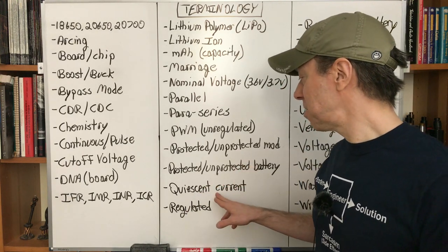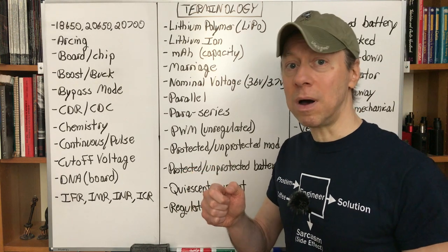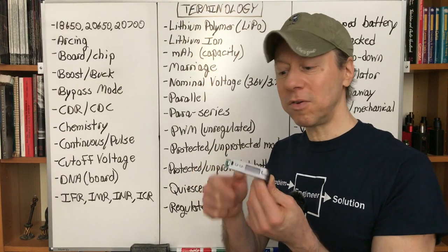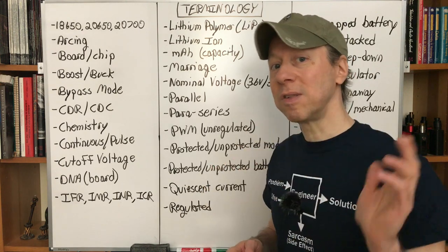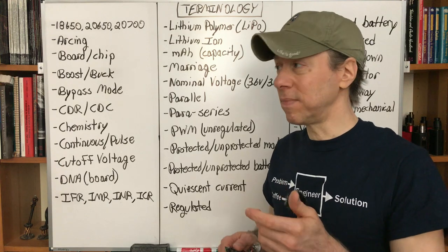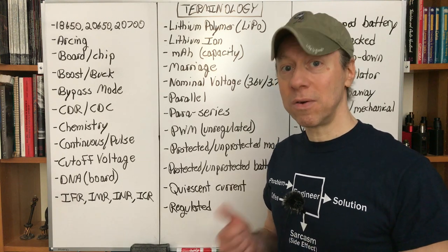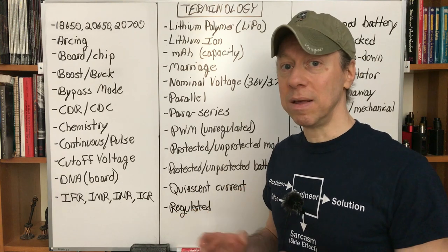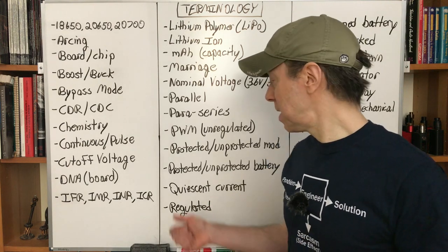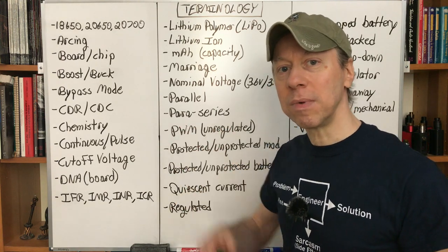Quiescent current — this is how much current a regulated mod draws when you turn it off. Part of the circuit board stays awake to monitor the buttons so it can turn the rest of the circuitry back on. That quiescent or 'sleeping' current might be around 50 microamps, but it adds up. If you turn off a regulated mod and throw it in a closet for a year, the battery could be completely dead. So if storing a regulated mod, bring it out every couple of months and top up the charge to about halfway.